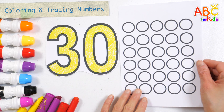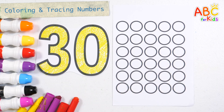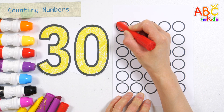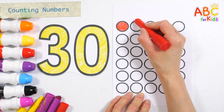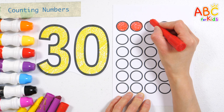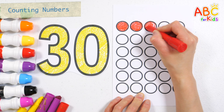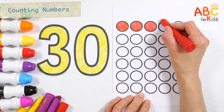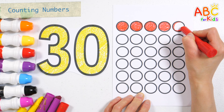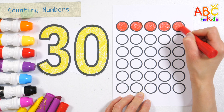Let's learn how to count by colouring 30 circles with different coloured crayons. How? Let's colour it red. One, two, three, four, five.